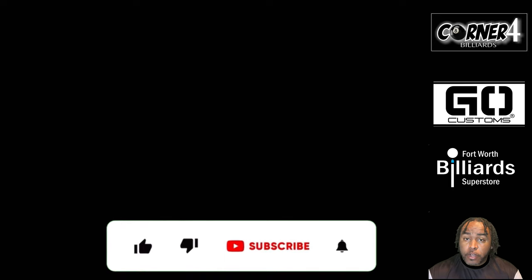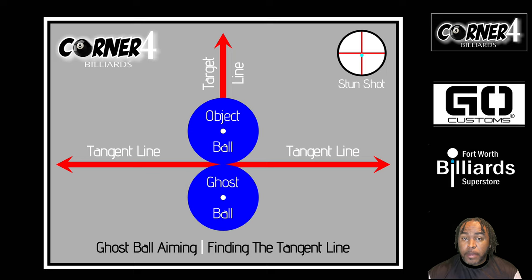I want to thank my sponsors for everything they've done for me. If you haven't subscribed, please consider giving me a like and a subscribe — I'm just trying to build this channel, and it's catered to lower-skill-level players. Don't forget my ghost ball aim and slay tangent line finder mats are also available — the link is in the description below. Until next time, please take care of yourself, take care of each other. Peace.